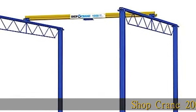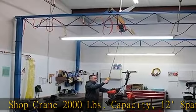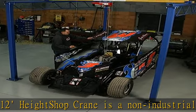Shop Crane, 2,000 pounds capacity, 12-span and 12-height. Shop Crane is a non-industrial overhead bridge crane system that uses two parallel steel tracks, or runways, to guide a steel bridge over your workspace.